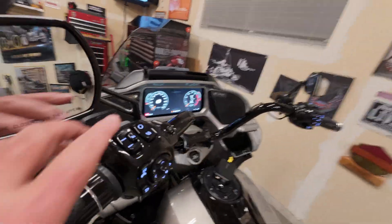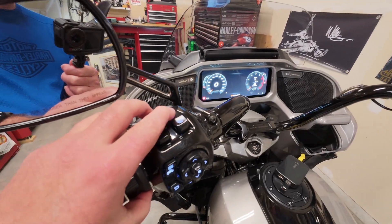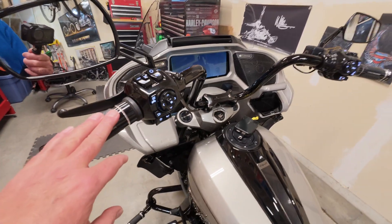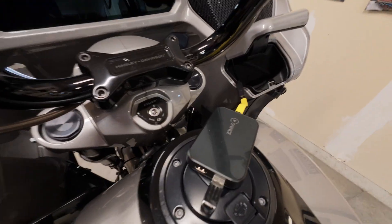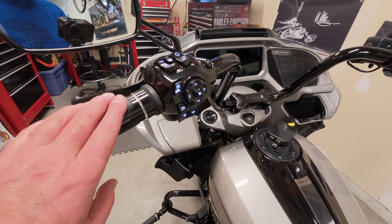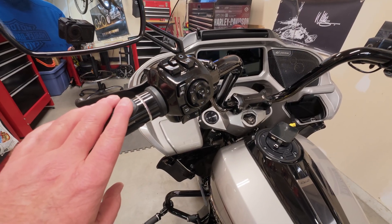So let's just power the bike off — we'll hold down the trip switch. The bike will go off and we'll give it a second to go to sleep. We'll see the lights go off on the box. On the CVO I have lighted controls, so I just wait for those to go off before I turn it back on.